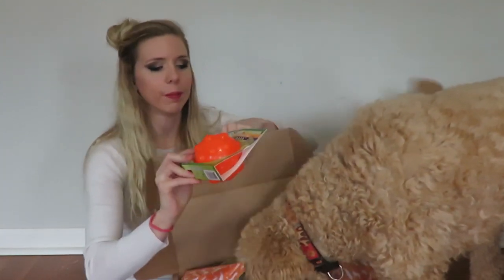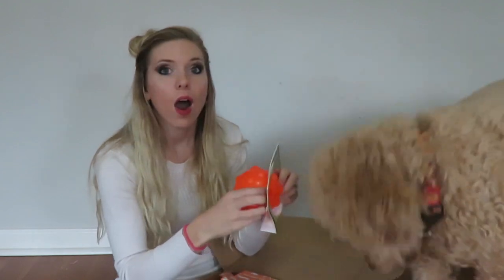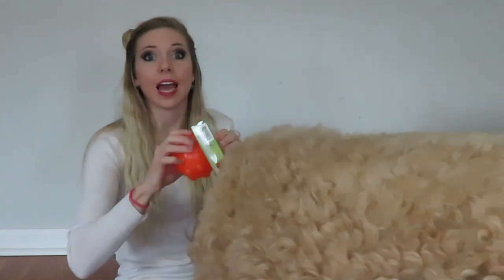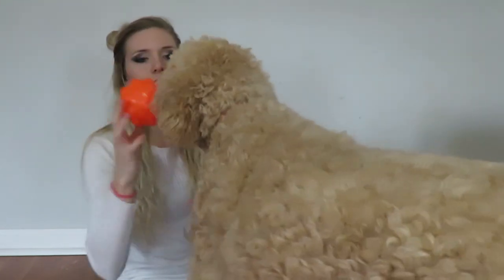We have a ball here — it looks like we have a Jolly Jumper ball. That looks really cool and I love it. I love getting these that you can put snacks in because she loves to chew on toys and try to get the snacks out.